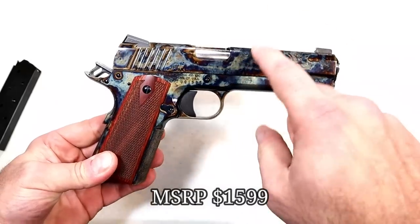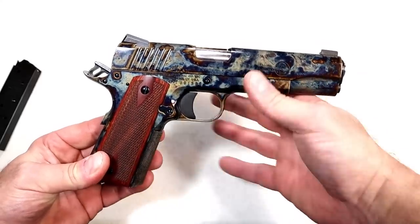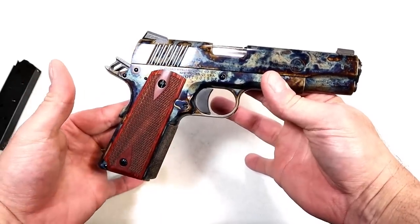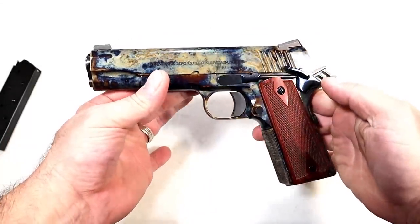When you color case harden, you actually strengthen the metal — it becomes very strong. Not only does it give this look that so many people love, but it also strengthens the metal, so it's heavy duty, no doubt about it. Let me go ahead and tear it down and take a look at the internals.